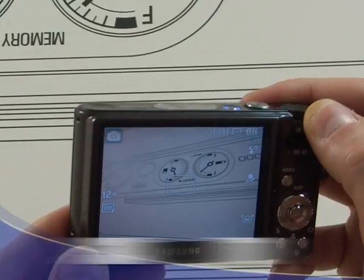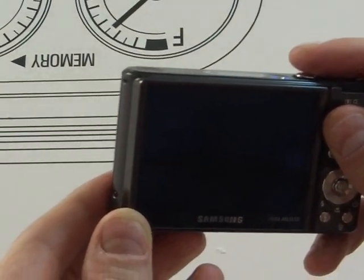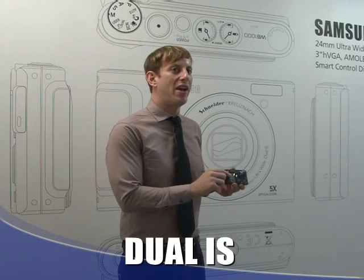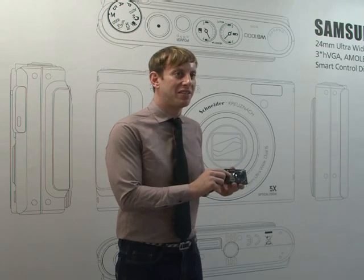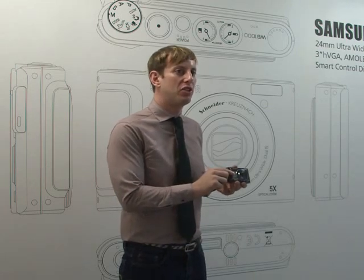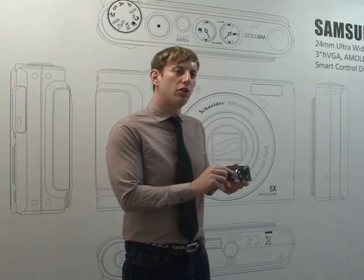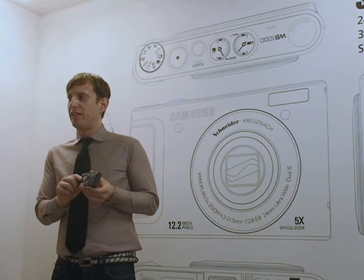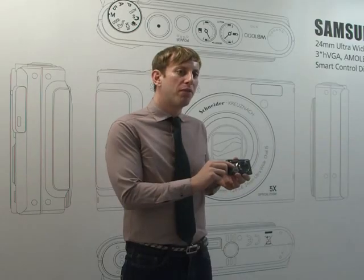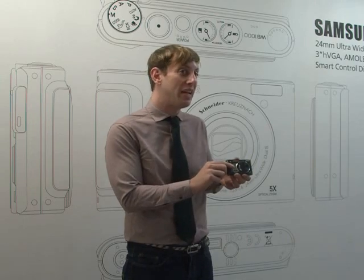It has a smart auto mode, which allows you to take the perfect shot in up to 11 different types of scenes. It also has dual image stabilization with OIS and advanced DIS, which allows you to take pictures with a reduced amount of shake and under dim light conditions — so you get perfect photos in any light situation, even if you're moving at a fast pace.